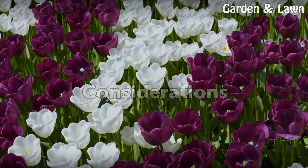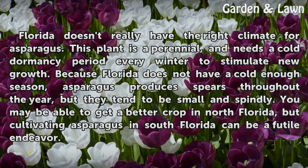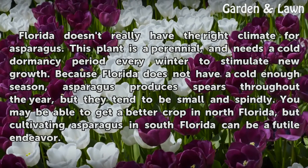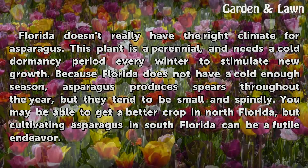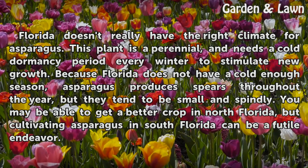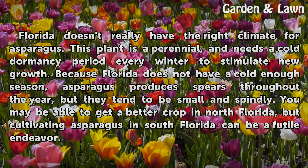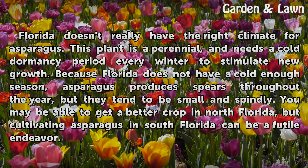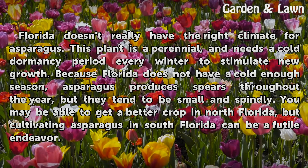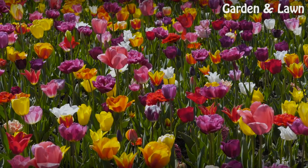Considerations. Florida doesn't really have the right climate for asparagus. This plant is a perennial and needs a cold dormancy period every winter to stimulate new growth. Because Florida does not have a cold enough season, asparagus produces spears throughout the year, but they tend to be small and spindly. You may be able to get a better crop in North Florida, but cultivating asparagus in South Florida can be a futile endeavor.